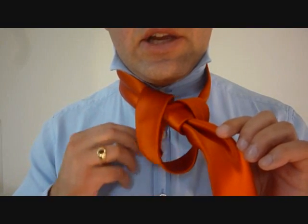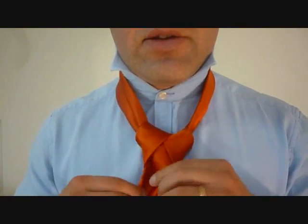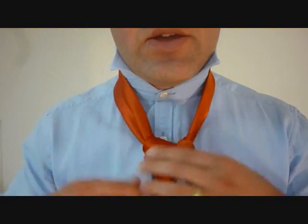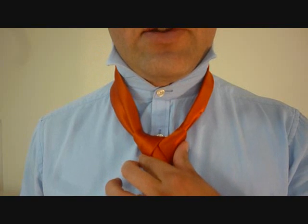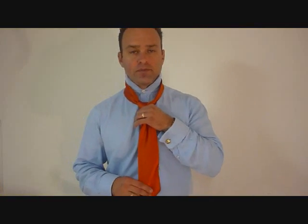I want to stick the little end through the loop and pull it down, and that'll tighten up our cape knot. I can pull on with my fingers a little bit to adjust that and tighten it up before I'm ready to snug it up to my shirt. From here we're going to hold the knot with one hand and pull on the big end to tighten it up. There we go. Smile, pat yourself on the back — you've just done the cape knot, it was that easy.